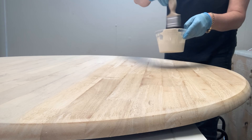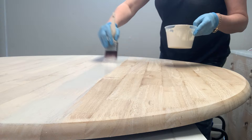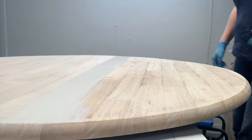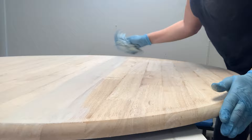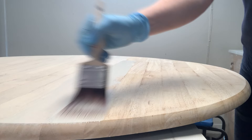Now for the fun part. Whitewashing wood is super easy and costs much less than buying stain. You can use any type of white paint — latex, mineral paint, acrylics, chalk paint, craft paint, whatever white paint you have on hand. I would stay away from high gloss, but other than that anything goes. Leftover paint is great for this because so little is needed.